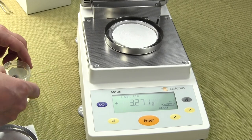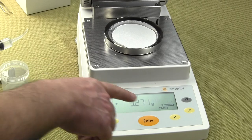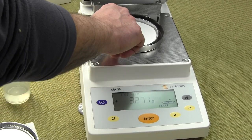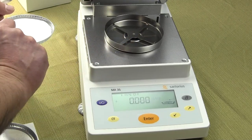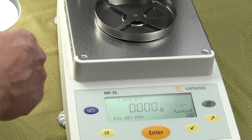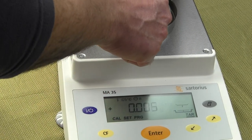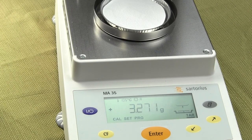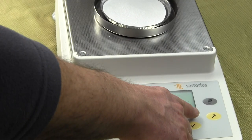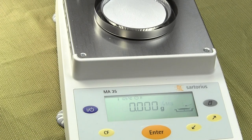When you set up your balance, put the pan and the pad on — you'll notice we need to tear it out. Hit clear to start, and the display shows zero. I put my pan and pad on the moisture balance, and the first thing we want to do is tear it out. Tear is highlighted, so we hit enter, and now it's been tared.